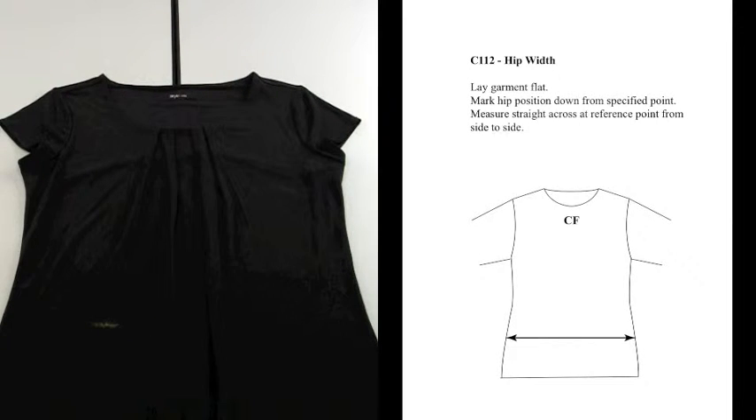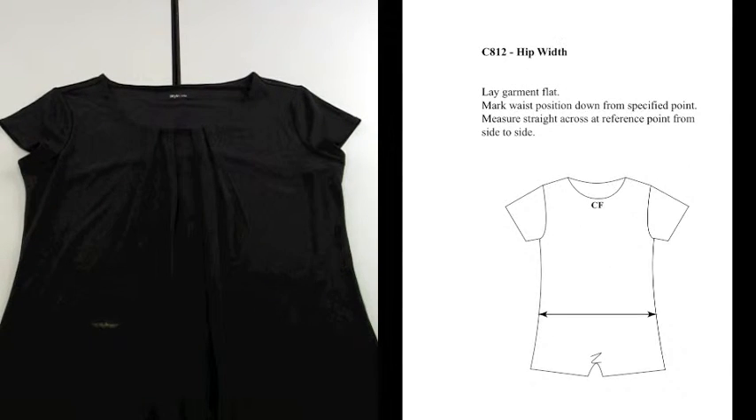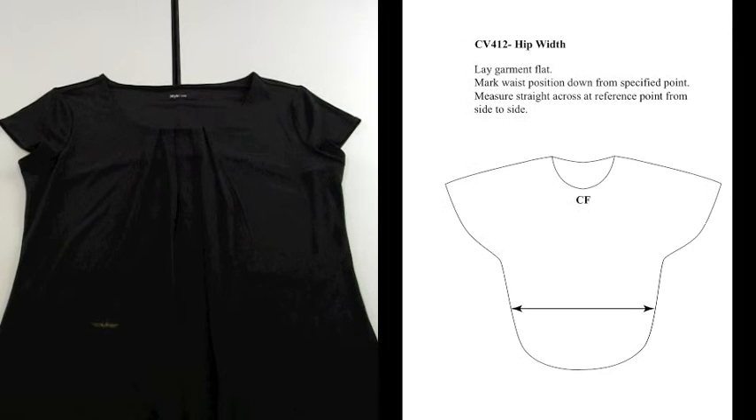C112 hip whip for knit tops. This method of measure also pertains to C312 dresses, C412 outerwear, C812 one piece garment, and CV412 poncho or cape.